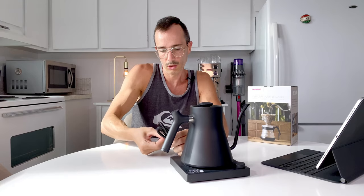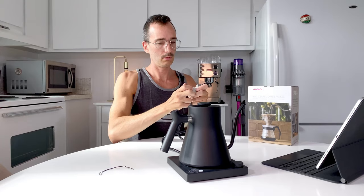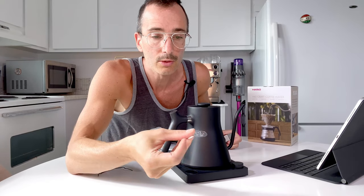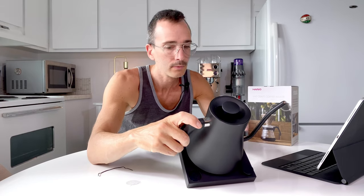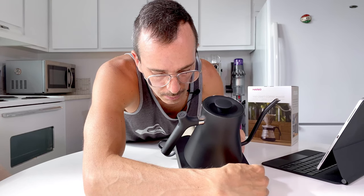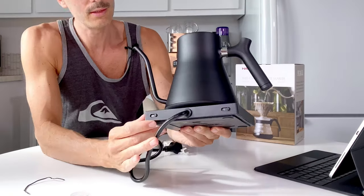Let's just plug it in to see. There's a rugged cord here. There was a little sticker — that was not the real display. You can adjust the temperature; it defaults to Celsius. On the back you can change between Celsius and Fahrenheit. And this here is the hold button.